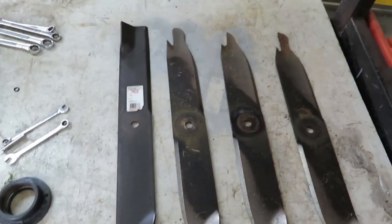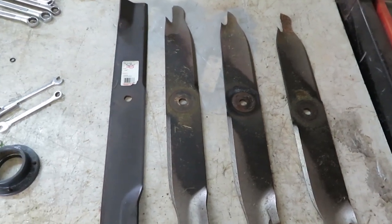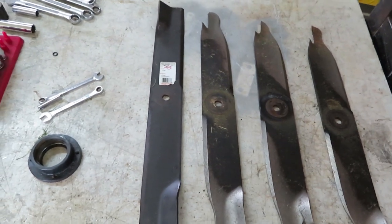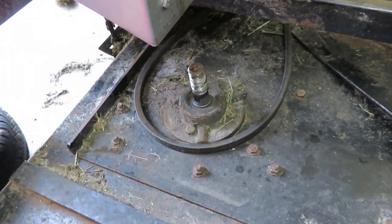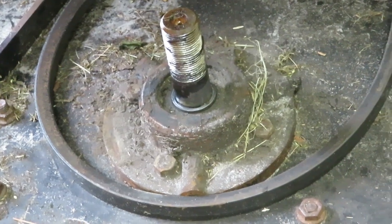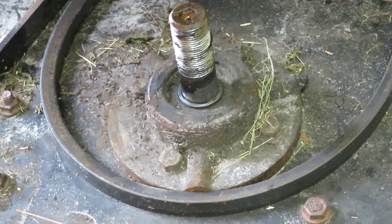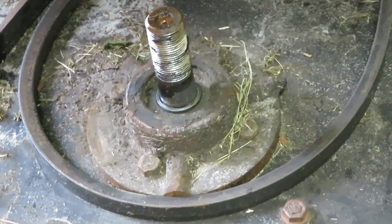We live in Florida and we have Bahia grass and a lot of sand, so these blades get sand-blasted constantly. That makes it tough. Plus, we're changing these bearings and it's almost a hundred degrees out here, no breeze, nothing. We got to remove that dirty spindle, take it out, and put brand new bearings in it.